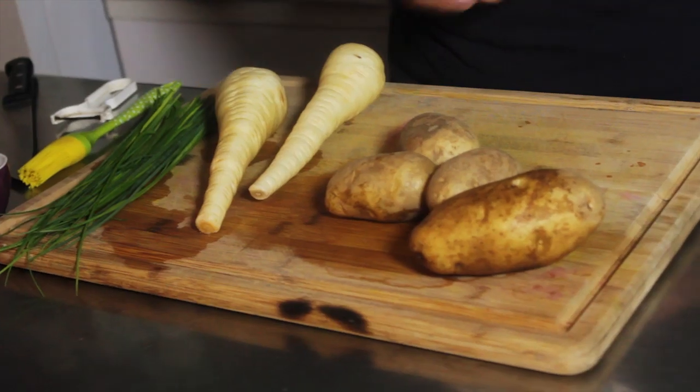We're going to take four medium russet potatoes. Russet potatoes are typically for baking — they have a very high starch content — but they're going to mix really well with our parsnips, so we're going to use russets tonight. We're going to boil them whole because the skin comes off a little easier, and we give that skin to Indy because he needs to be a happy, healthy pup. Or if you like them dirty like me, you can keep the skins right on.